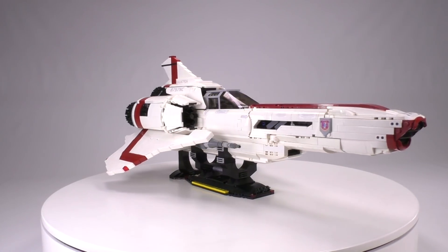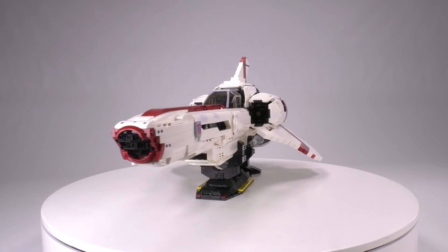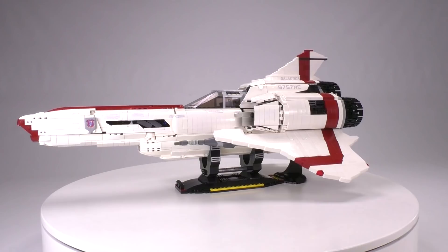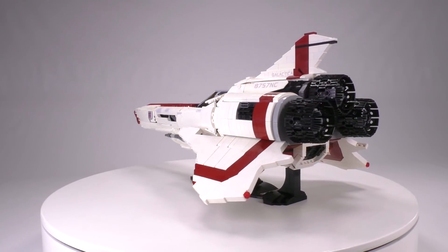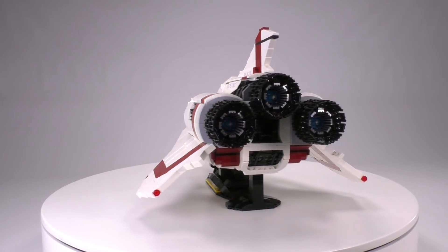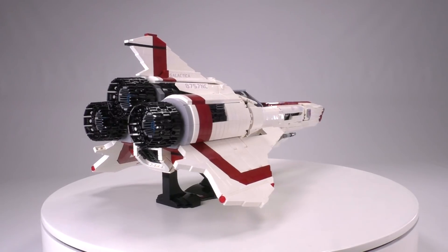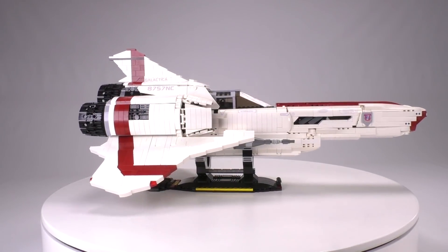First I just want to get a general overview of what this build looks like as a whole. It's absolutely amazing — it's really built like a rock. David did an excellent job keeping most, if not nearly all, of the studs off this model. It's not necessarily a requirement to make a cool-looking LEGO ship, but at this size, seeing a completely smooth surface across the entire Viper is a really good look for this model.